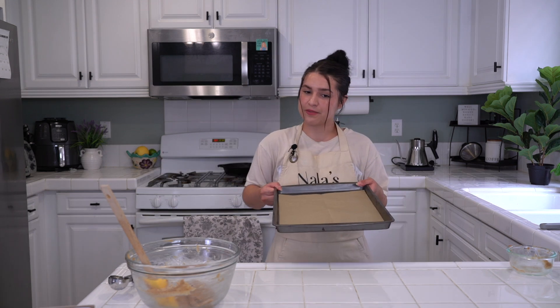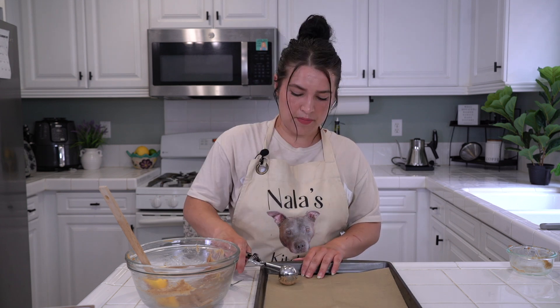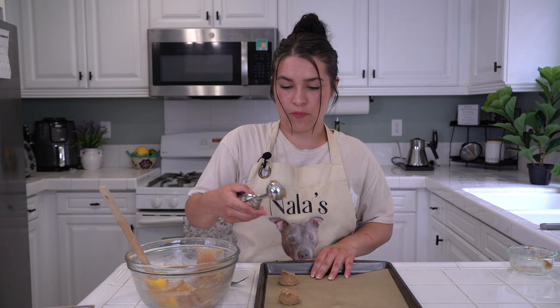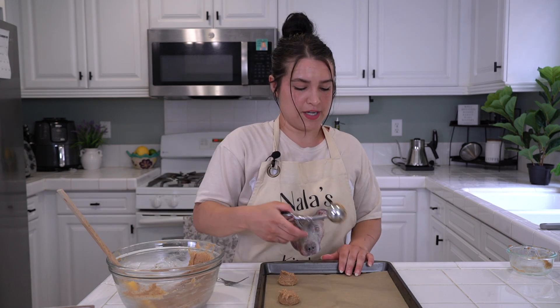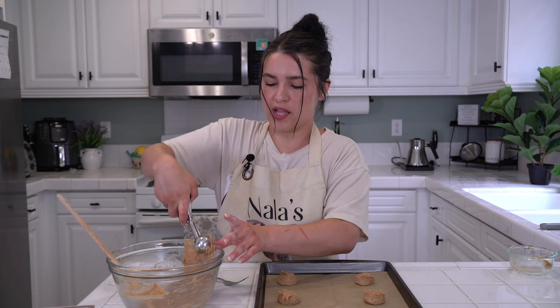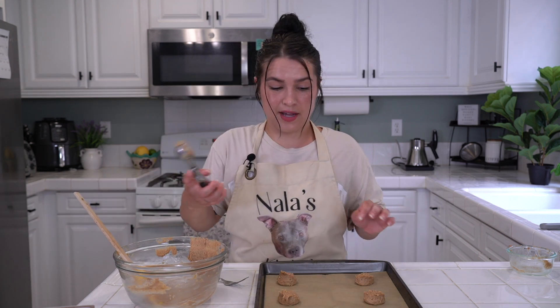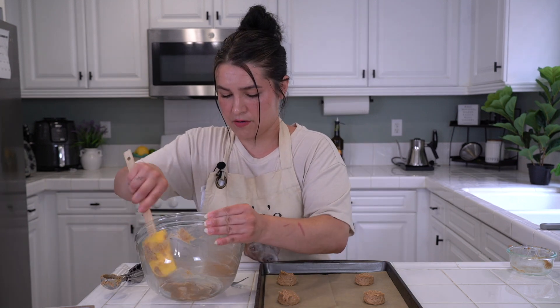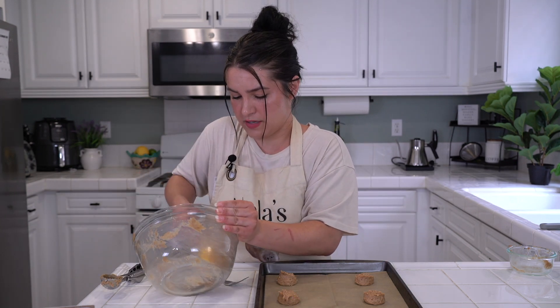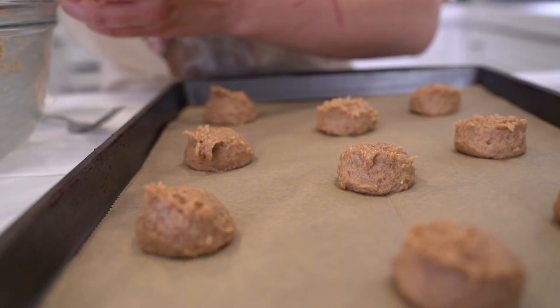Let's grab our parchment-paper-lined baking sheet and a fork for a fun design. Get to scooping and place them on here. I love this tablespoon scooper because it's literally a perfect tablespoon. Then you can also use a regular ice cream scooper. Scoop until you've used all the dough — I think I can get about 10 to 12 cookies out of this.